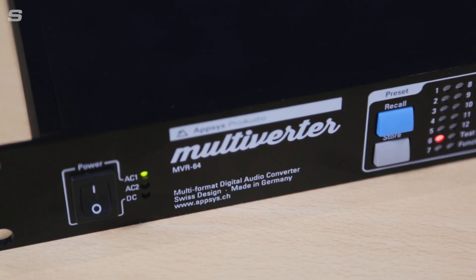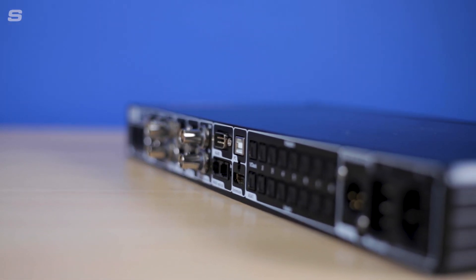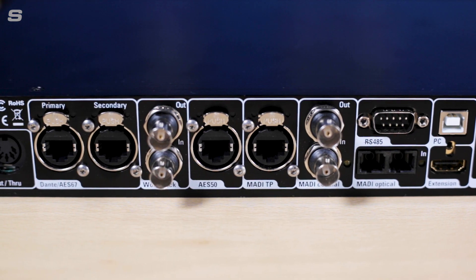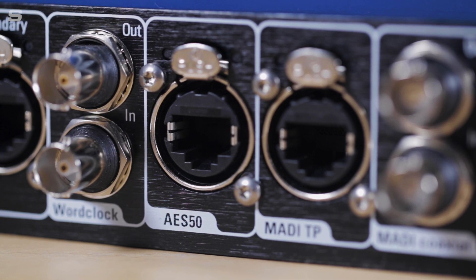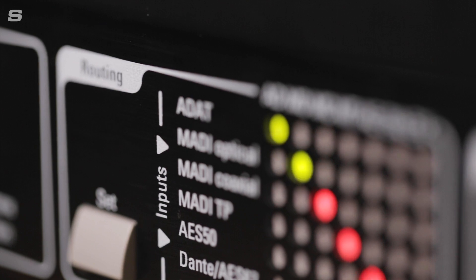We should also mention that Synthax are the UK distributor for another product called the Apsys Multiverter, which when hooked up to an A32 Dante provides an even more versatile setup, adding both sample rate conversion and additional digital formats such as AES50, MADI Twisted Pair, and AES-EBU or AES3 via a breakout box.